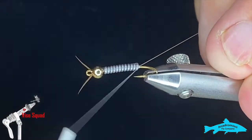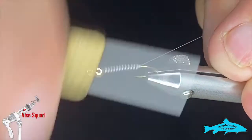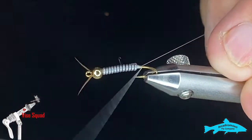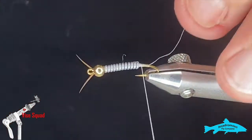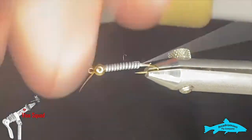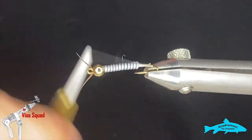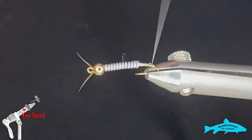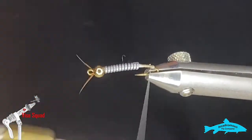Grabbing that white Uni thread again, I'm just going to build a little dam behind the lead, making sure it's all the way forward — that'll help stop it from spinning. You can wind through the lead. We're going to dub over it all anyway, so we don't need to be too crazy about making the whole thing thread-covered. We'll wind it down — not all the way to the back end, but just past where the barb sits — and build a little ball of thread there so that our biot will lay against it and splay out a little better.